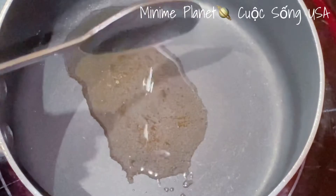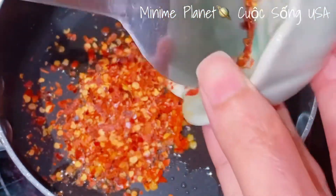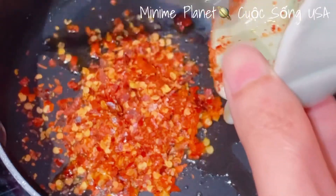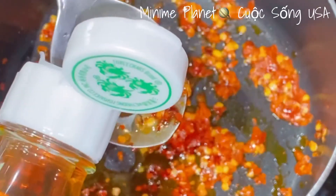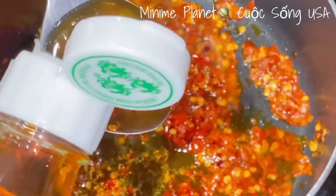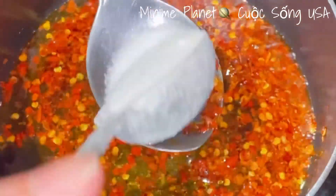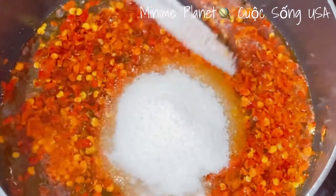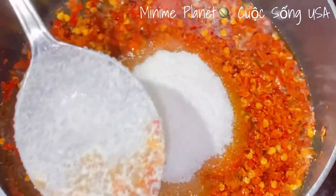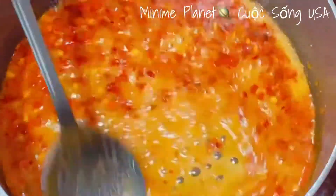Bây giờ mình làm phần nước mắm. Cho 1 tí xíu dầu ăn vào chảo, cho ớt bằm tươi và ớt khô vào, để lửa nhỏ. Mình cho 5 muỗng canh nước mắm và 5 muỗng canh đường với tỷ lệ 1-1. Nếu các bạn làm nhiều bánh hỏi thì cho nhiều nước mắm hơn. Để lửa nhỏ, đun sôi cho đến khi phần nước mắm đường hơi sền sệt lại là được.